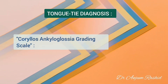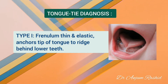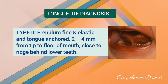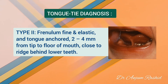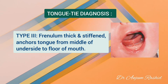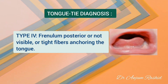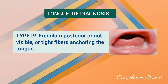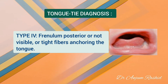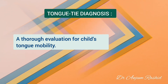How to diagnose: The Cordylose Ankyloglossia grading scale is a system for noting the type of tongue tie. In type 1, the frenulum is thin and elastic and anchors the tip of the tongue to the ridge behind the lower teeth. In type 2, the frenulum is fine and elastic and the tongue is anchored 2-4 mm from the tip to the floor of the mouth close to the ridge behind the lower teeth. In type 3, the frenulum is thick and stiffened and anchors the tongue from the middle of the underside to the floor of the mouth. In type 4, the frenulum is posterior or not visible, but when touching the area with the fingertips, the examiner can feel tight fibers anchoring the tongue, with or without a thickened shiny surface on the floor of the mouth. A thorough evaluation considers not only the Cordylose grid but also how well the child's tongue is able to move.